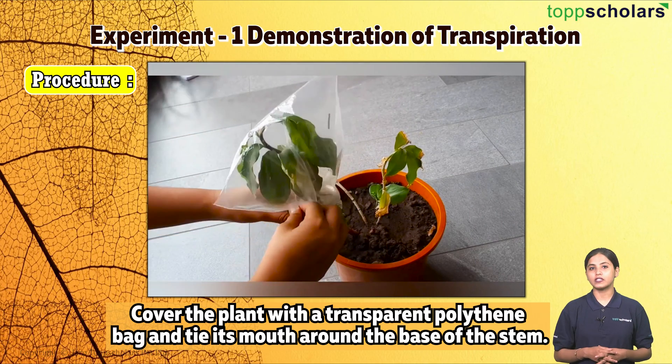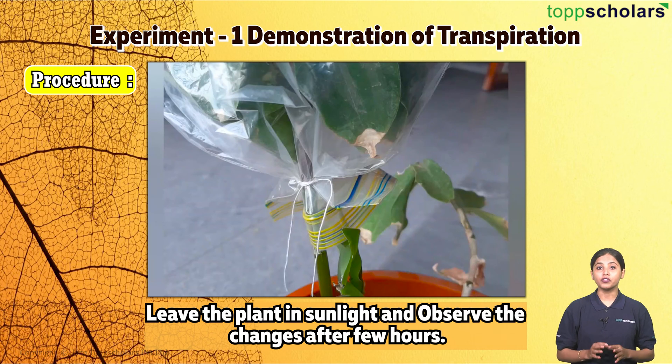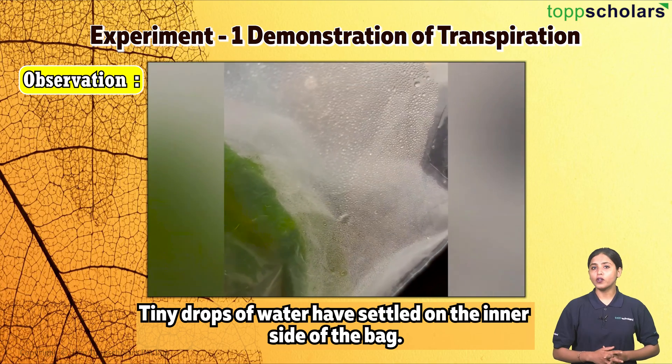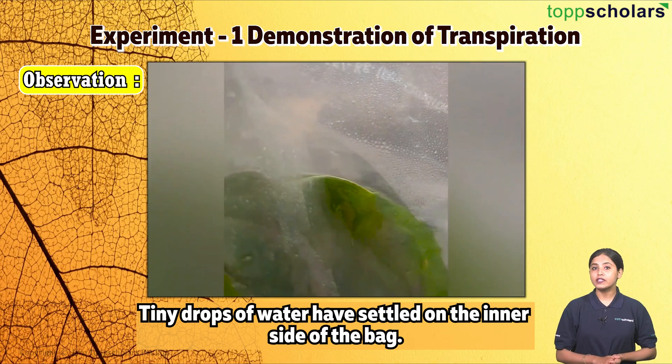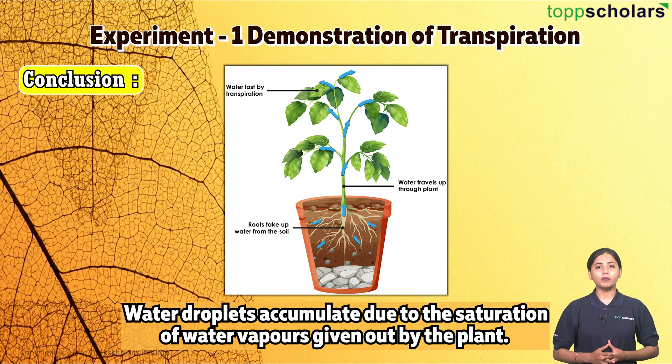Procedure: Cover the plant with a transparent polythene bag and tie its mouth around the base of the stem. Leave the plant in sunlight and observe the changes after a few hours. Observation: Tiny drops of water have settled on the inner side of the bag.